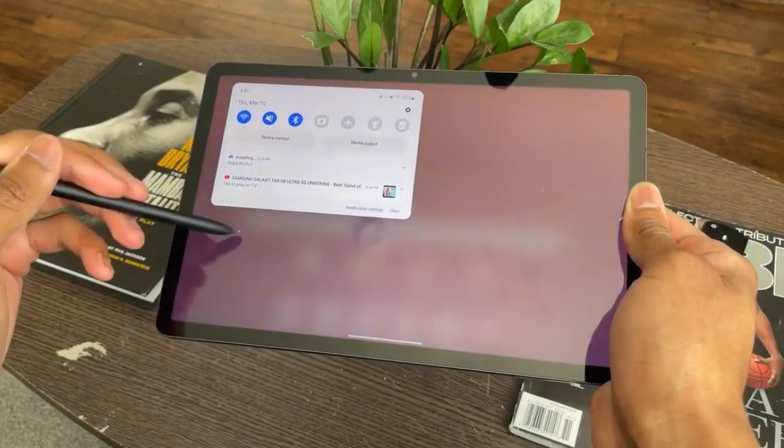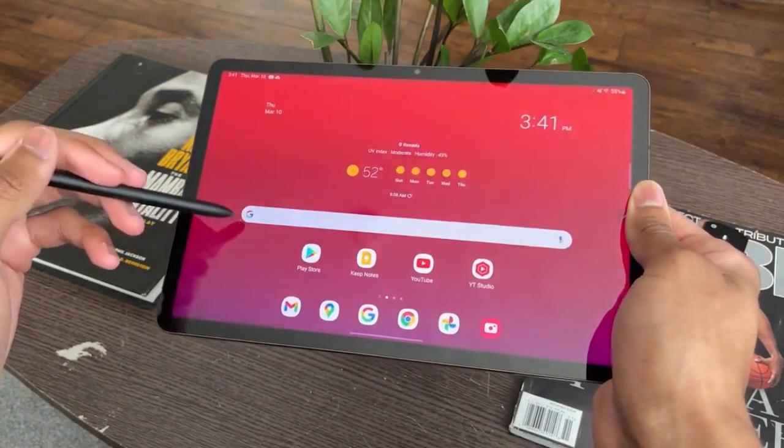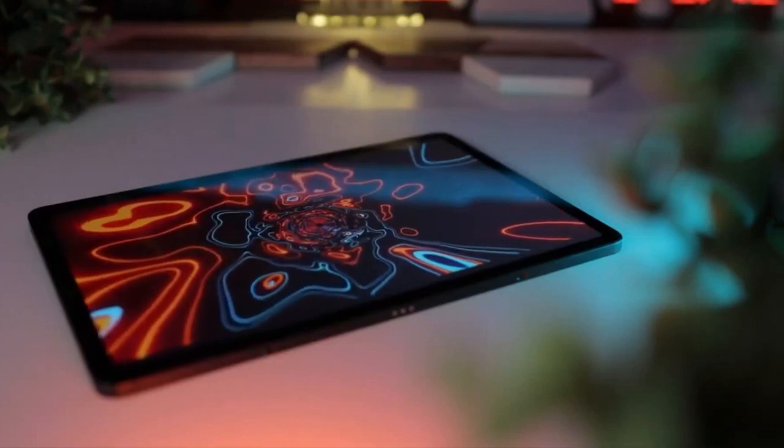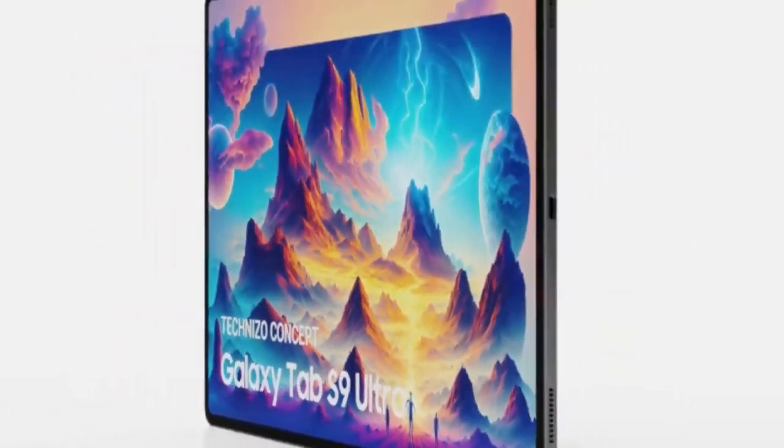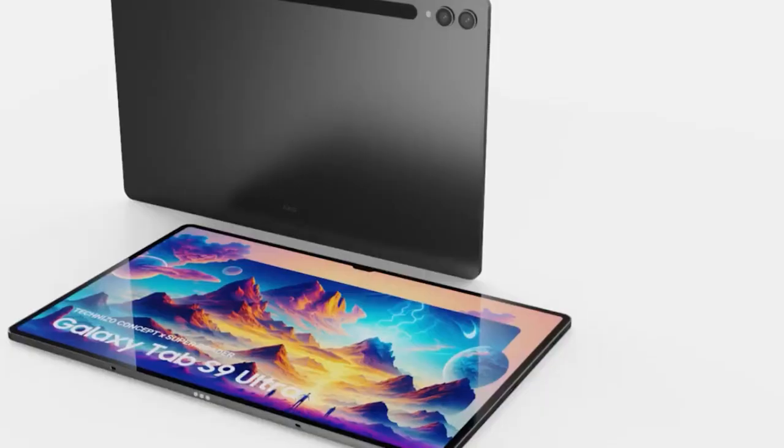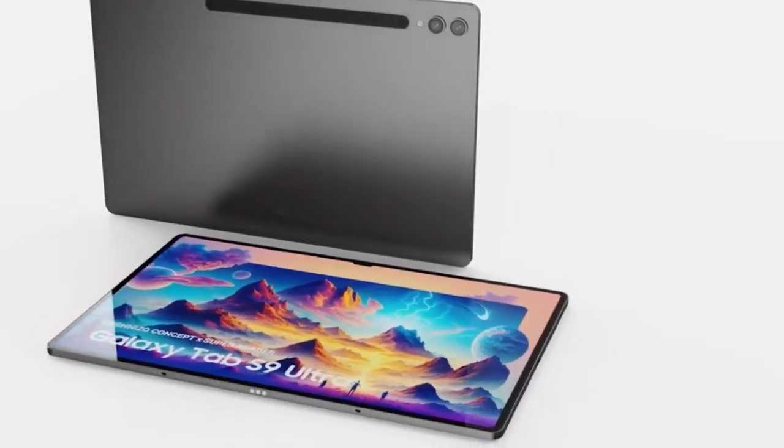It is expected that the Tab S9 Plus will cost 1,149 euros for the Wi-Fi 12GB plus 256GB model, while the Tab S9 Ultra will cost 1,369 euros for the same Wi-Fi 12GB plus 256GB configuration.